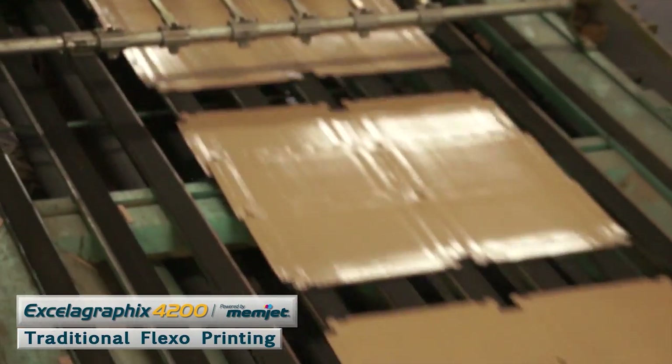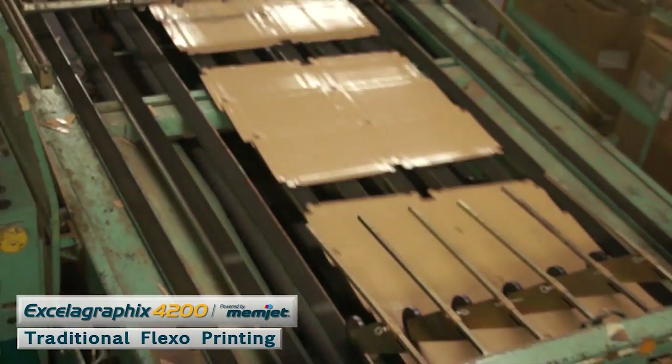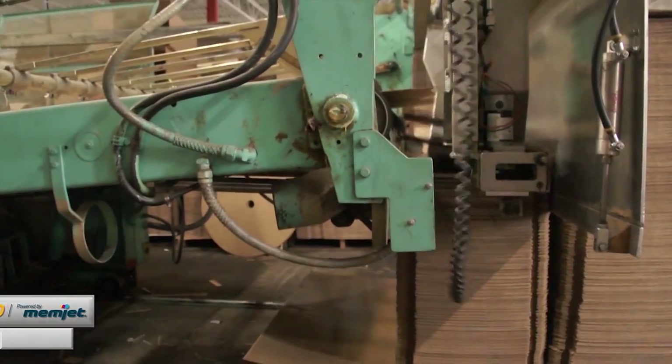So if you're only printing so many boxes, you may have to waste 100 to 200 boxes depending on how accurate your print has to be, just to get the print set up and aligned well. A lot of people just couldn't get exactly what they wanted.